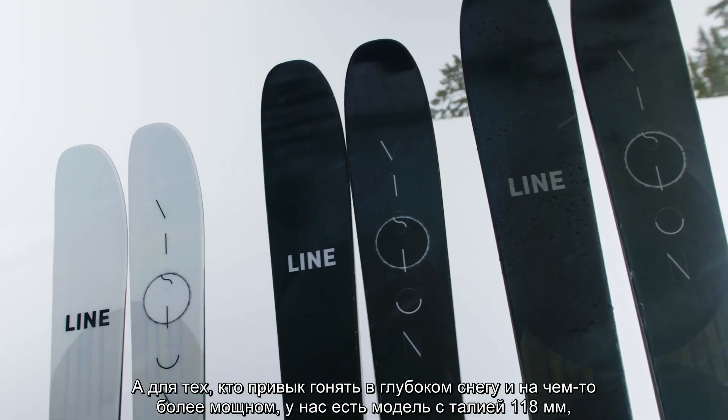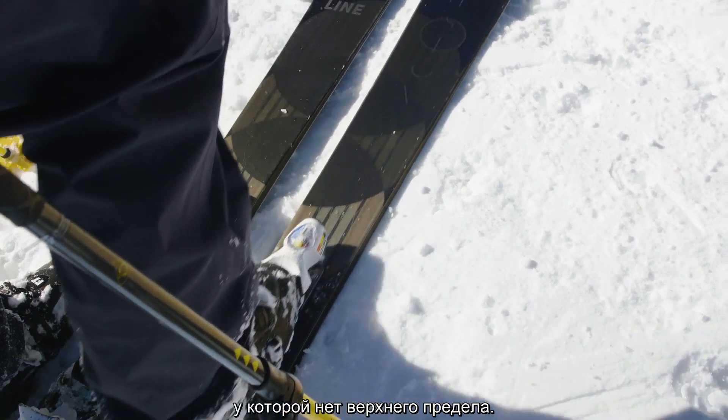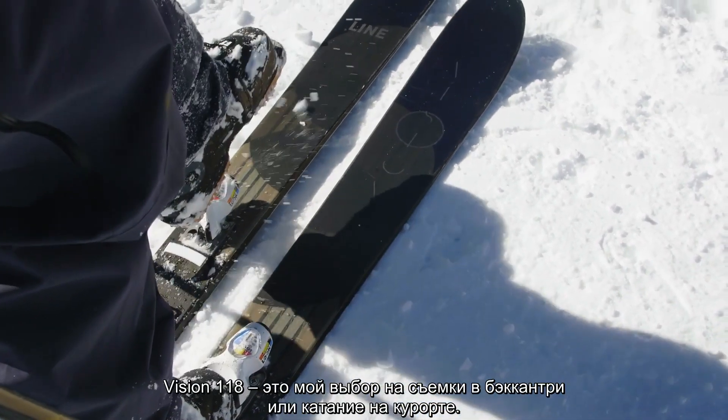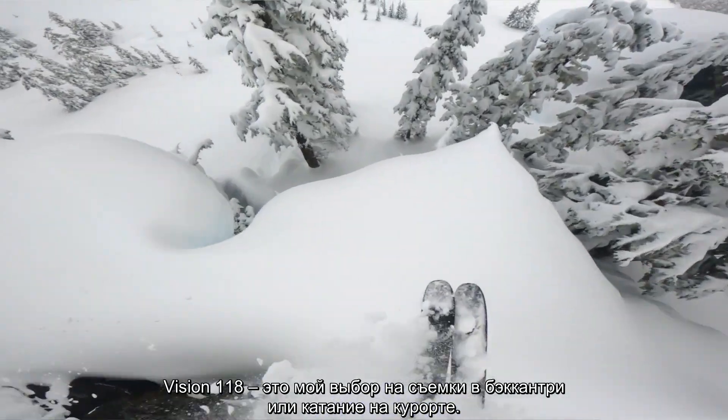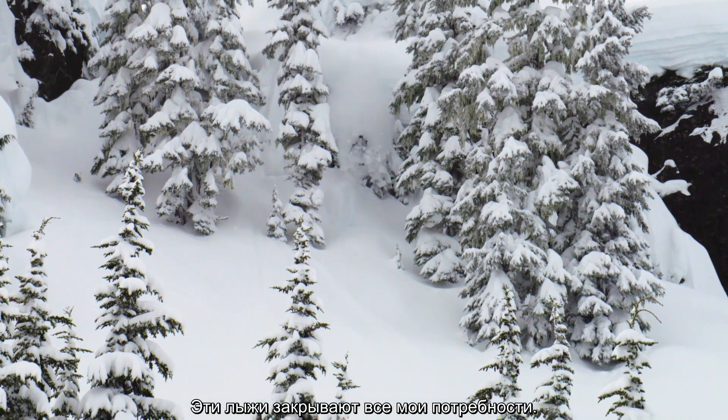For the guys in deeper snow skiing something a little wider, we have the 118 — and there's really no upward limit on that ski. The Vision 118 is the go-to for me. Film days in the backcountry or skiing on the resort, that thing kind of does it all for me.